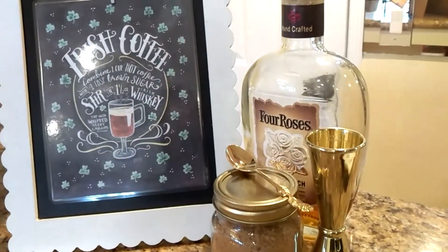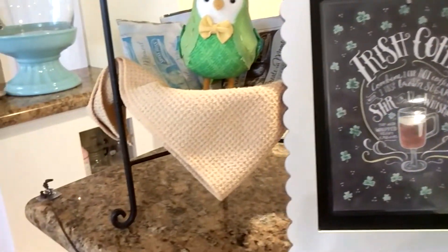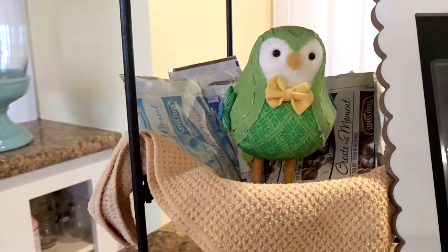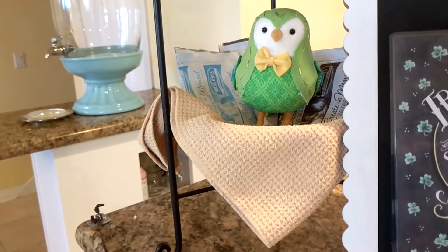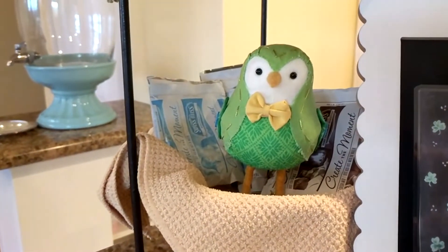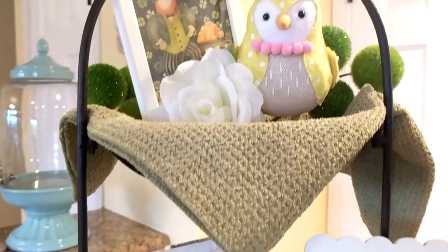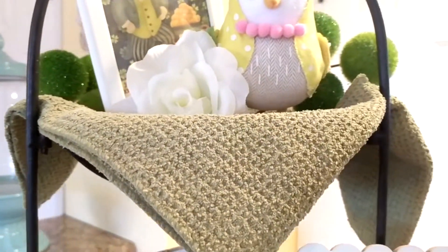And I put some of the ingredients for the Irish coffee here on the counter — brown sugar and the alcohol you can put in there. Next to that I have my two-tiered basket. The bottom tier has hot cocoa in it; I put a little green and yellow bird with a green dish towel in the bottom to complement it. Then on the upper tier, I put a yellow dish towel to complement the yellow on the green bird, along with a green dish towel, the yellow bird, some florals, and more of those fuzzy picks.